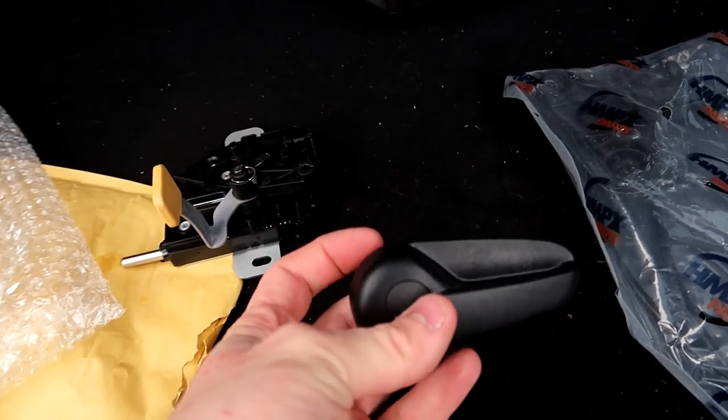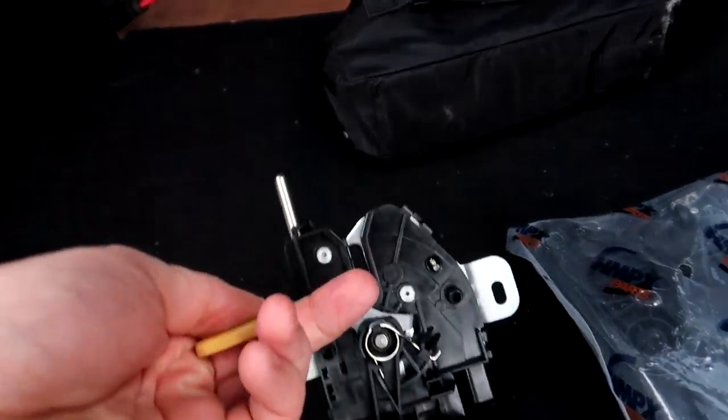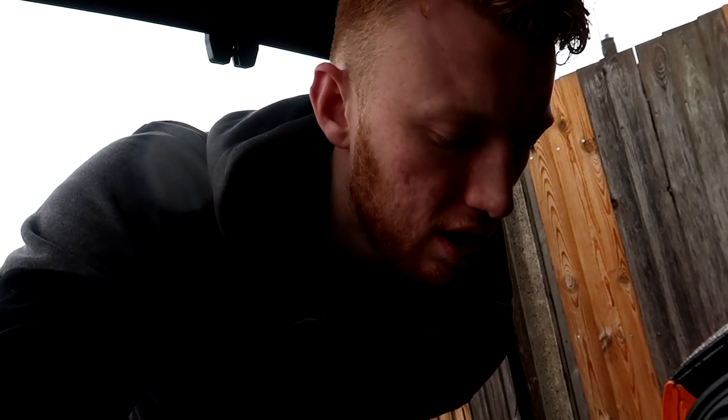So what you need is the Mondeo plastic latch, the Mondeo bonnet lock, and then the cable. I'm going to install mine into the glove box — that's probably the easiest place to put it because the wire isn't long enough to go down to the passenger footwell, and it looks quite discreet and nice down there, so I'm not messing with any other plastics other than the glove box.